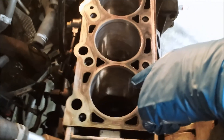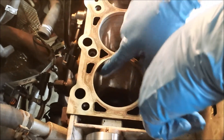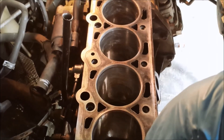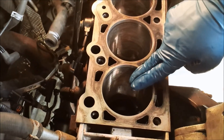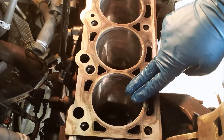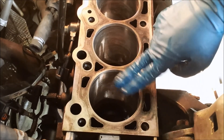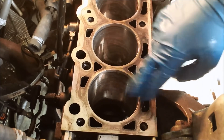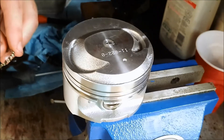I've got all of the rings gapped properly. Before I start sliding them in, I need to clean up the cylinder walls really well from when we deglazed them, and clean up the pistons — I had dirty gloves on when handling the rings, so there's some dust on the pistons. I'm going to clean everything up and then show you how to put the rings on.